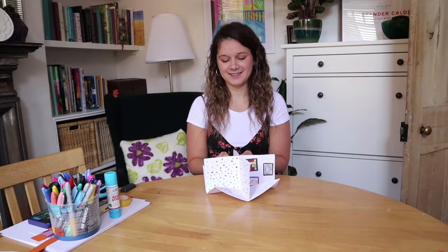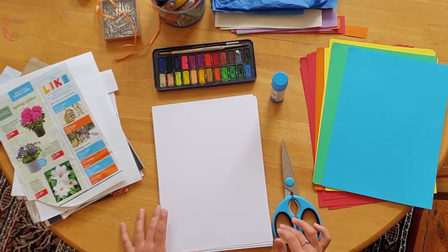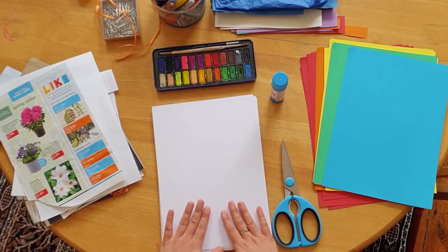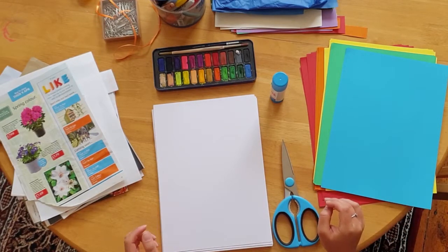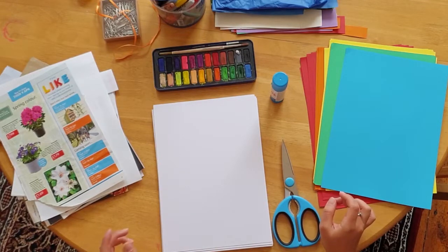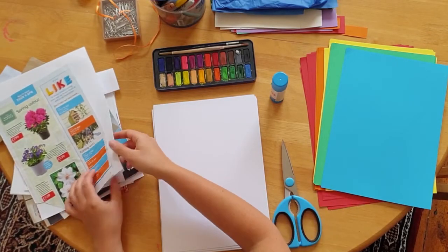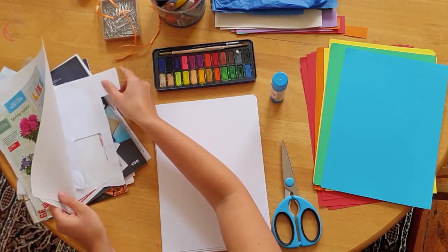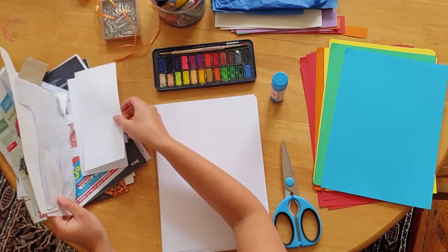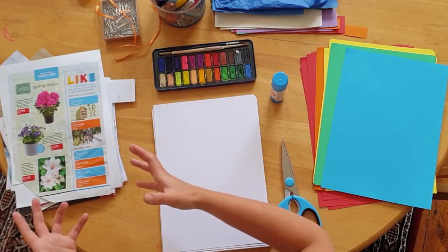And it folds away. For your miniature art gallery, you will need some card — I've got some white A4 card, but you could also use coloured card, bigger card, smaller card, whatever you would like. If you're using recycled materials, you will need to collect some old magazines, the kind of free magazines that come through the door as junk mail, any kind of advertising, old envelopes, old pieces of paper from the back of letters.